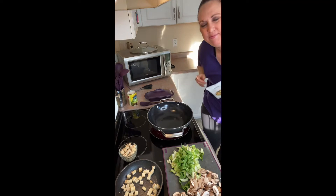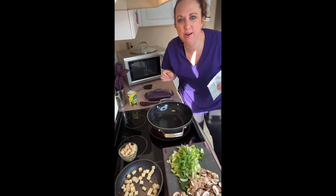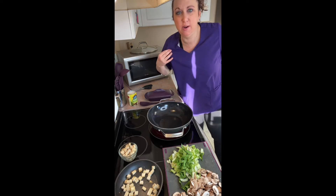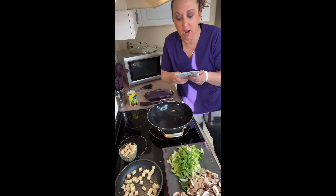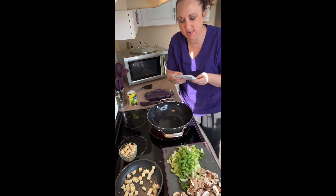Hey everybody, it's Jen Spears here. I'm currently a senior leader with Epicure, and this morning right before I go to work I'm gonna whip up some Thai coconut soup. This is brand new in the winter/spring 2021 catalog.